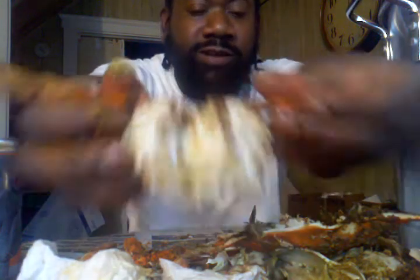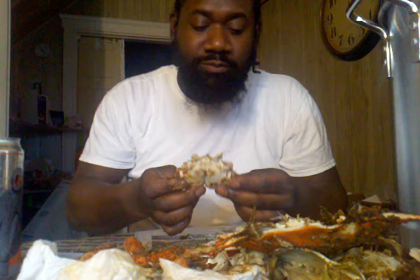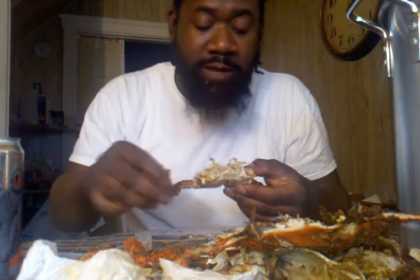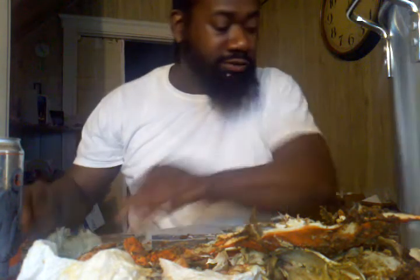I'm going to suck it out — man, it is so tender. I almost have it clean inside of there. Now I'm going to turn into a crab sucker. Suck all the rest of that mustard out — you'll get some meat. And that's it — nice clean body, put that to the side.